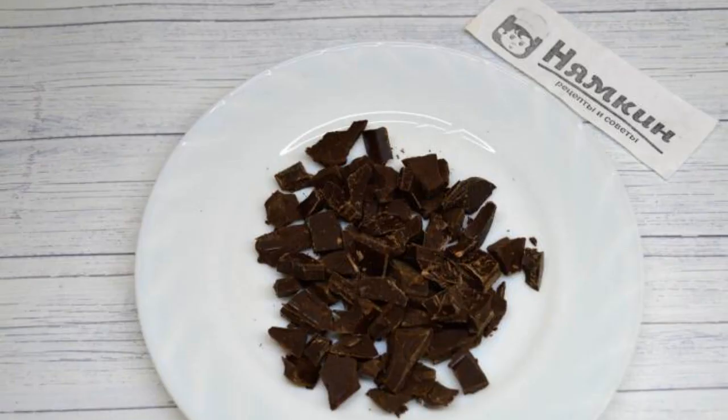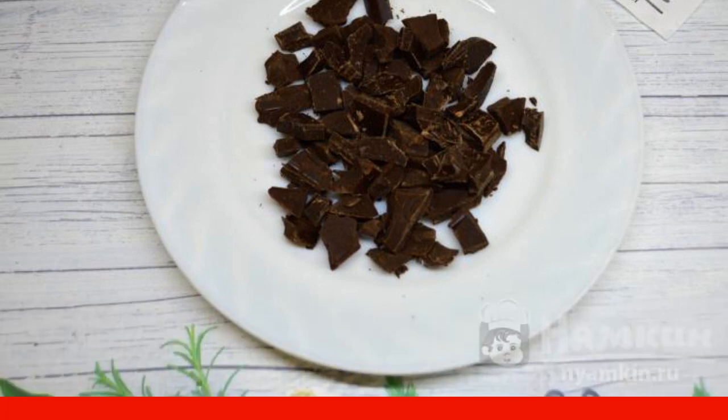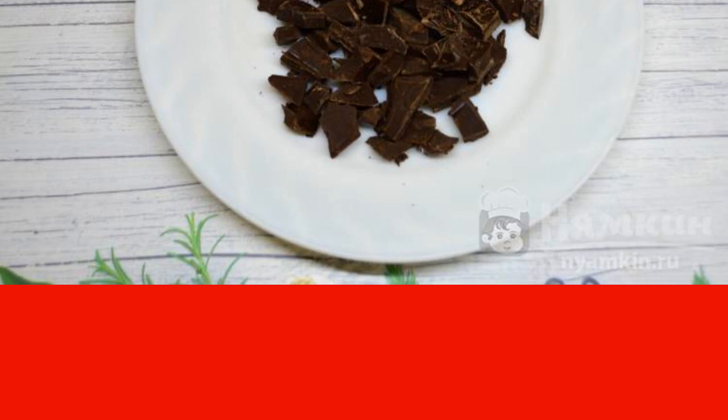Chop the chocolate with a knife or break it into pieces with your hands. The degree of grinding can be selected as desired. Put it in the freezer for 15 minutes so that the chocolate does not melt much during baking and it will be easier to press it into the dough.